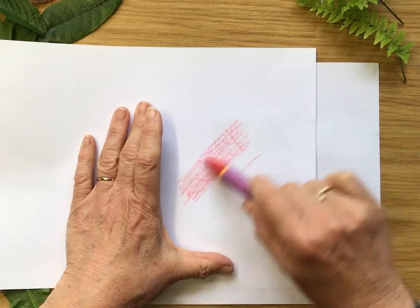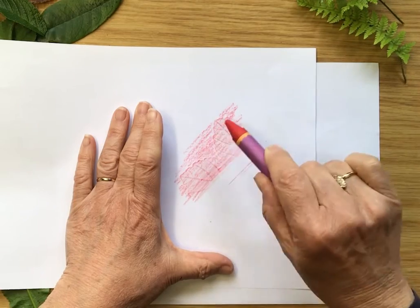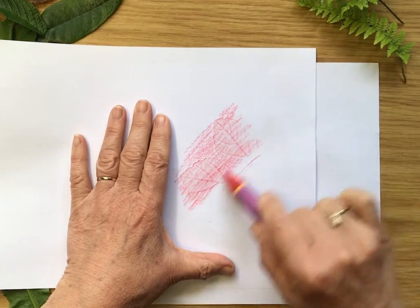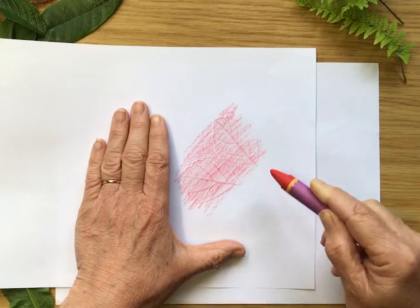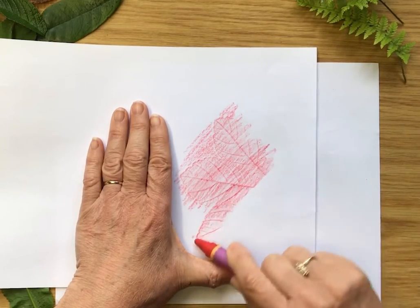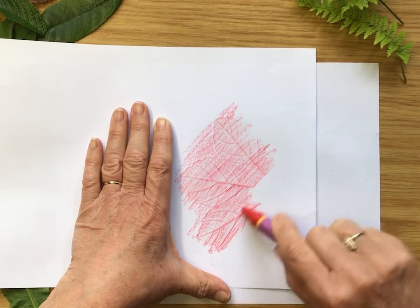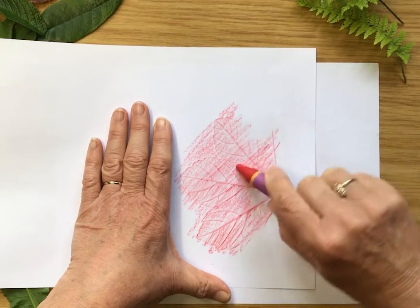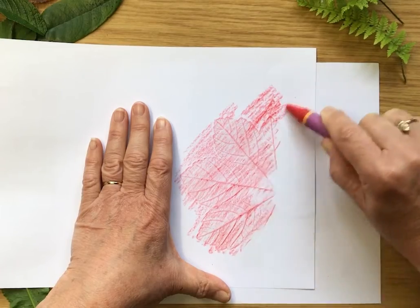Then with a wax crayon I'm going to rub over the top and let's see if we can see the shape of the leaf coming through. Look — there's the edge of it and we can see the veins. So I'm making a rubbing of this leaf, just keep going until we've covered all the edges. Look, all those veins are showing up!